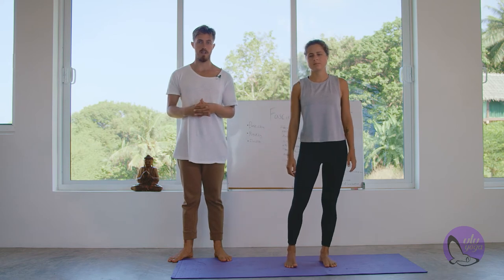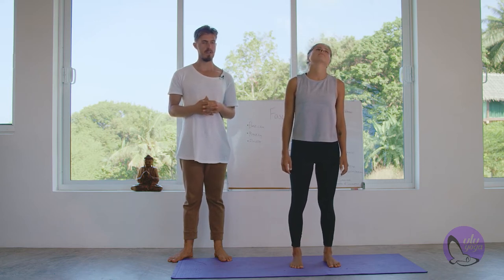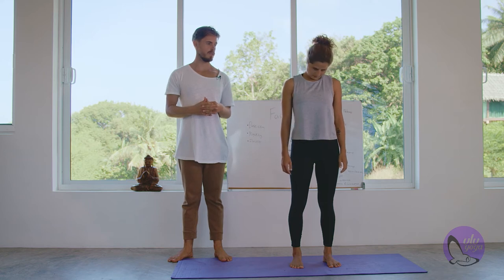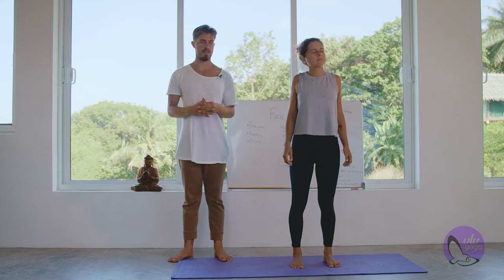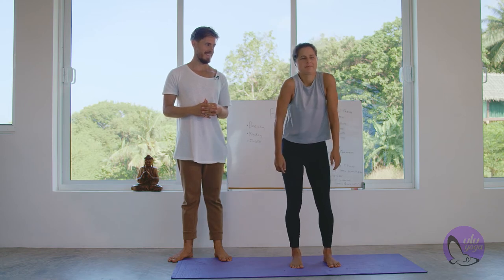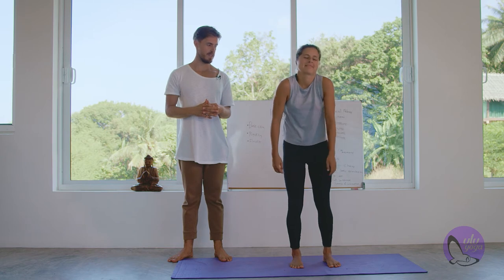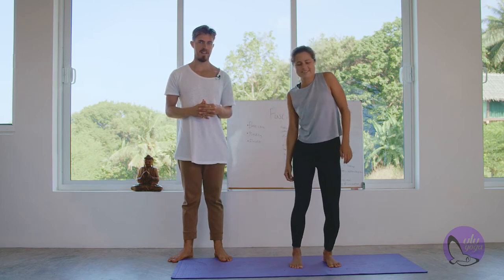Ideally what we want to do is learn to move the entire body with all of these kinetic chains at once. We're going to start with the neck — start moving your neck — and then while also moving your neck, start moving your shoulders. This also builds really good body awareness. Then while also moving your shoulders, start moving your hips. And while moving your hips, start moving your knees. It's kind of like a nice little fluid dance.